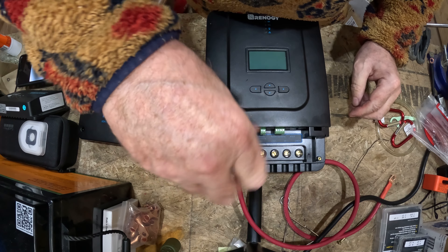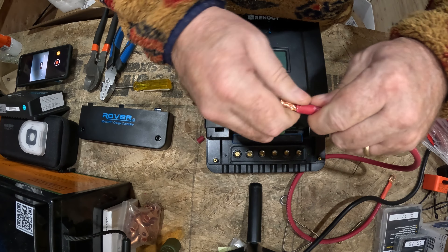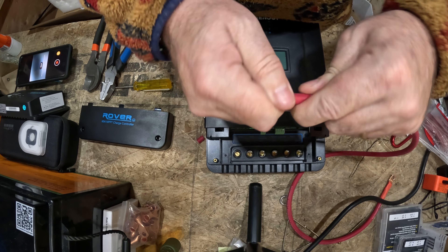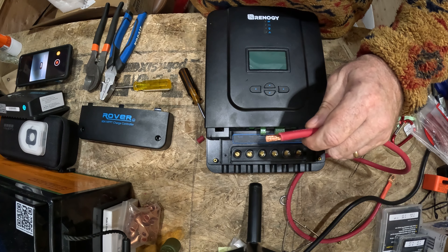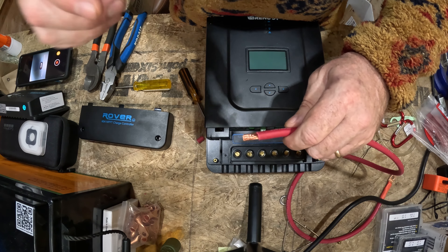We're going to go on to a different demonstration about how I fasten using a hammer crimper. It's my favorite tool. Let's get into that now.